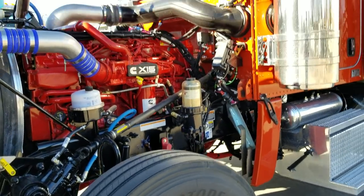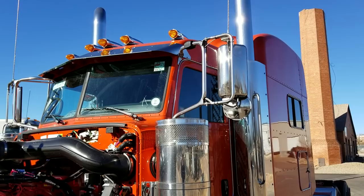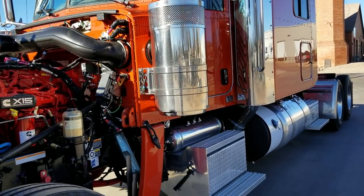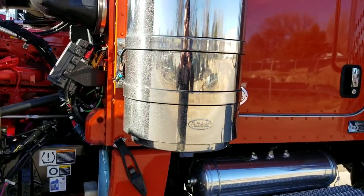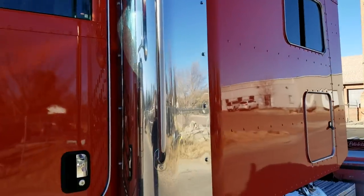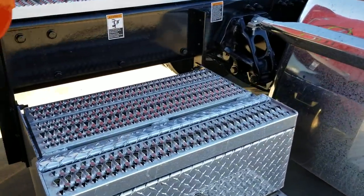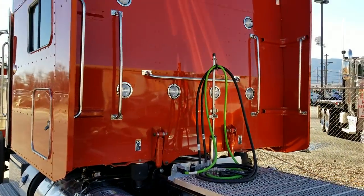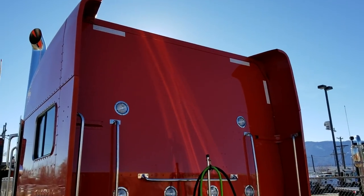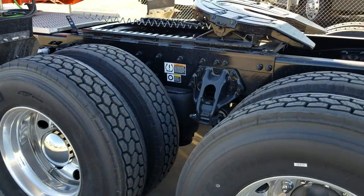He's got some creative, outside-the-box ideas, so I'm hoping to do a really cool before-and-after if he decides to go ahead and customize it a little bit. It has 22.5 toolboxes, Hodgebuilt quarter fenders, Bridgestone M710 tires, and Peterbilt low-pro low-leaf air suspension.